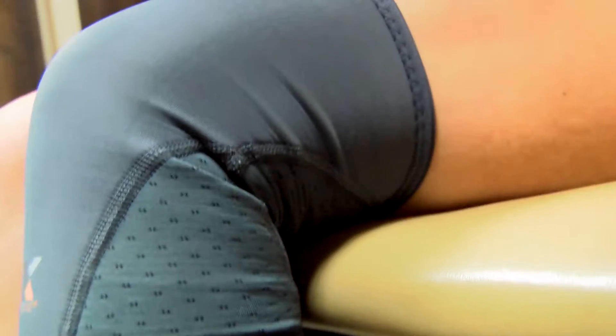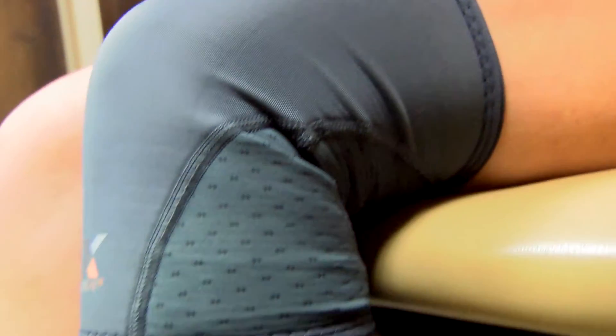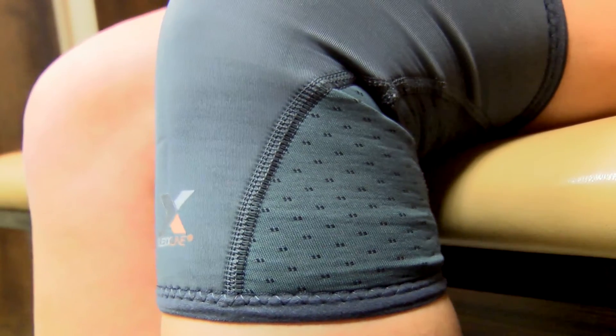This is the FlexLine Knee Compression Sleeve. The knee compression sleeve provides support during competition, but it also relieves pain from swelling.